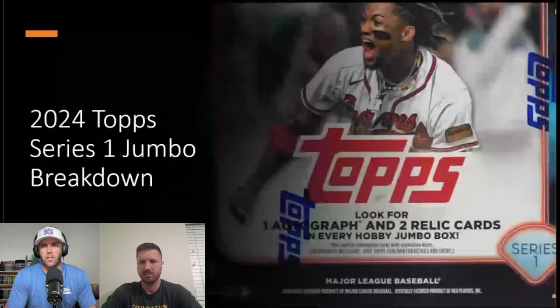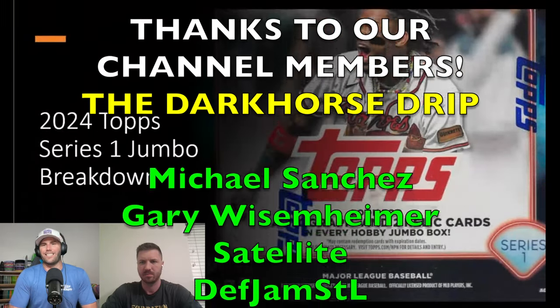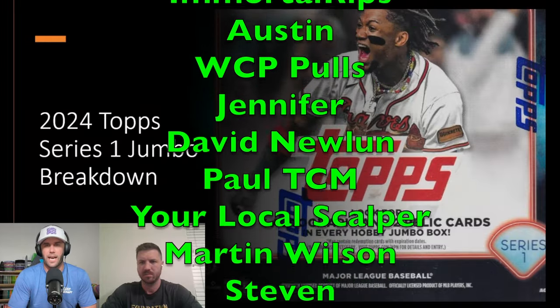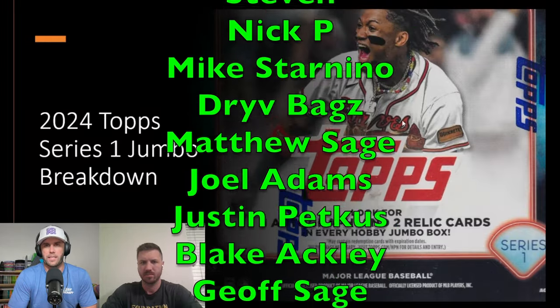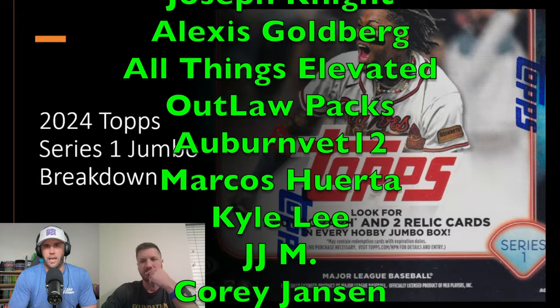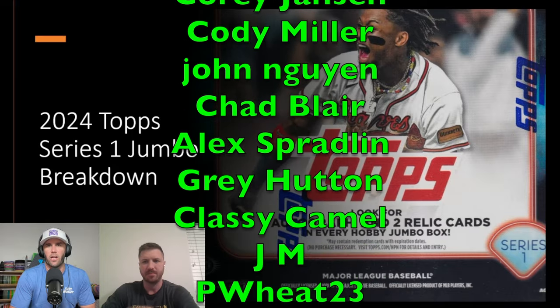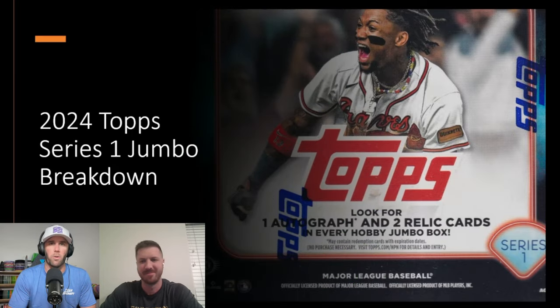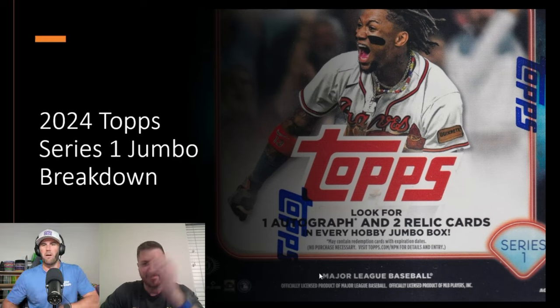Welcome back to Dark Horse Sports Cards. Brody and Silver Stage are back with another exciting video. Today we're going to break down some baseball we've been opening on the channel. Silver Stage and All-Star Alley have been killing it on the baseball side, and today we're going to show you — did we make money or did we light more money on fire?